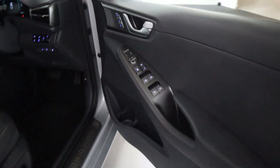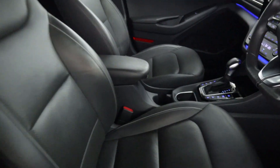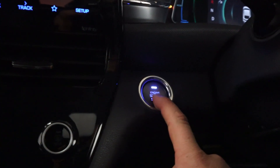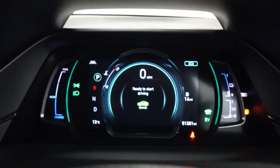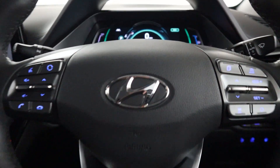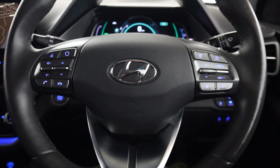Then up front, all your window controls on the door card. There's an electronically adjusted driver seat, again half leather with a leather armrest, and automatic headlight controls on the left stalk. There's a push to start button, bringing up a fully digital instrument cluster and a notification letting you know it's ready to drive. You've also got paddles and steering wheel controls on either side of the wheel.